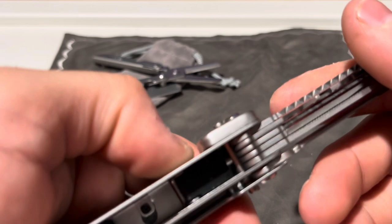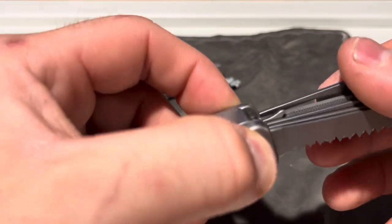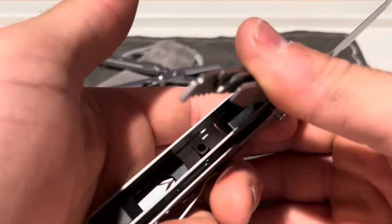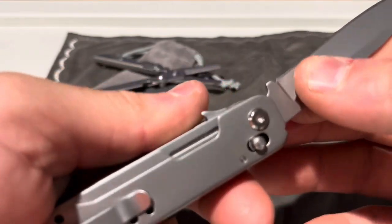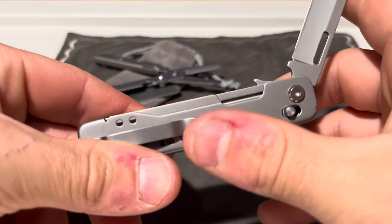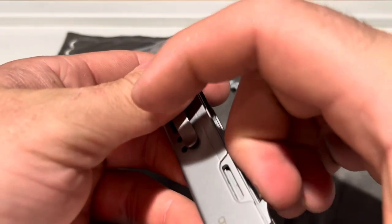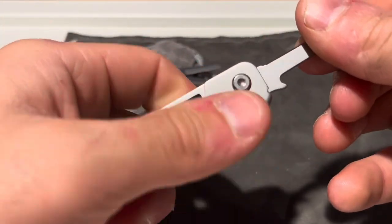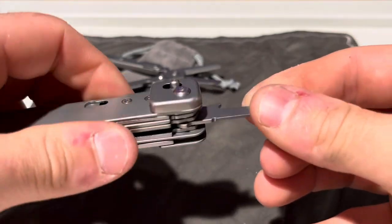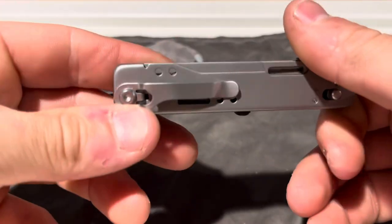Now all these tools lock. As you can see right here, that is how you disengage the locks. You can flip it all the way back in. Same thing with the knife blade — goes all the way back in. Let's grab just one thing: get the awl, lock that into place — it's not going anywhere, locked in fairly well. Then get that back down.